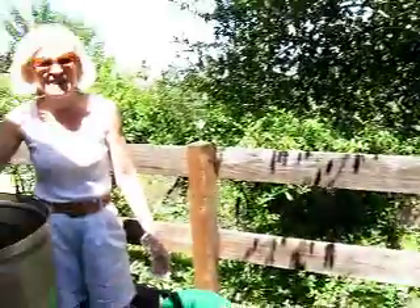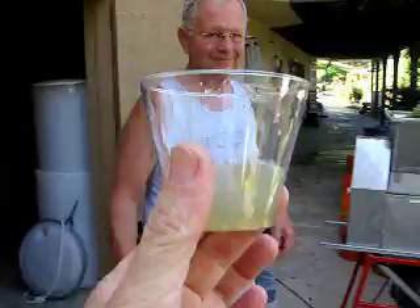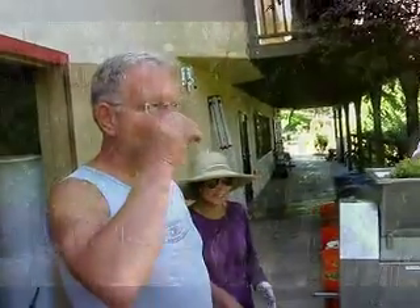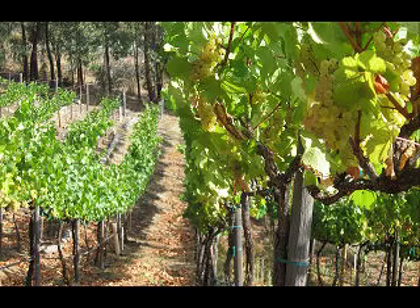Breakfast of champions — we have our antioxidants today. We don't have to go to Costco and buy our vitamins. Thanks, Rach. Have a good one. You've gotta go to Costco. Bye.